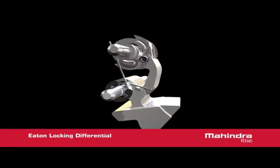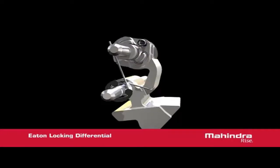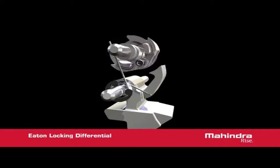The flyweights move outward to catch the claw of the lockout mechanism. There is one claw for each direction of rotation on the engagement mechanism. If the vehicle is travelling over 20 MPH, the centrifugal force acting on the counterweight of the lockout mechanism will cause the engagement claws to rotate away from the engagement mechanism. When this happens, the differential cannot lock up at high speeds.